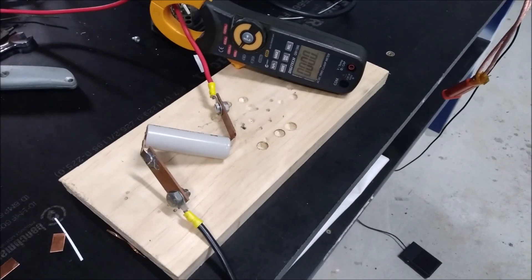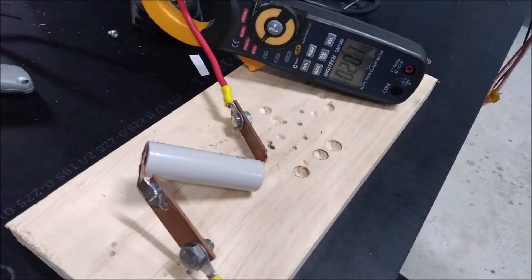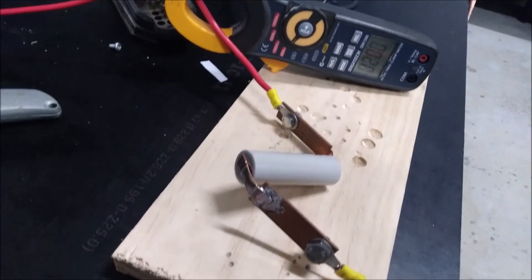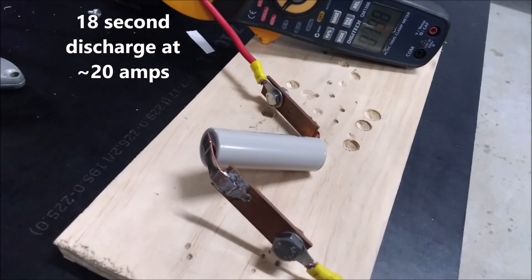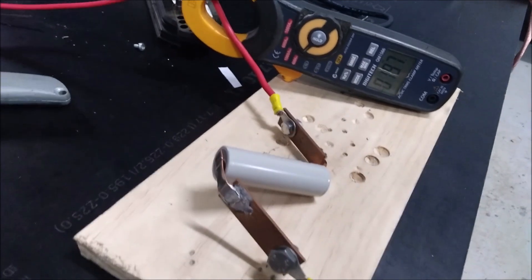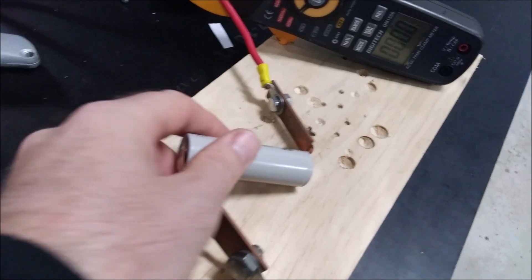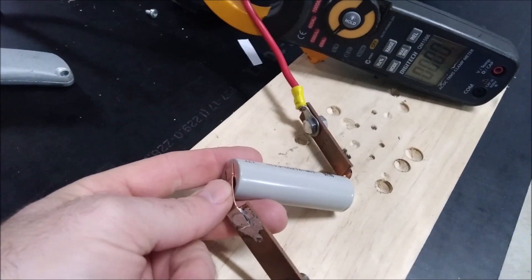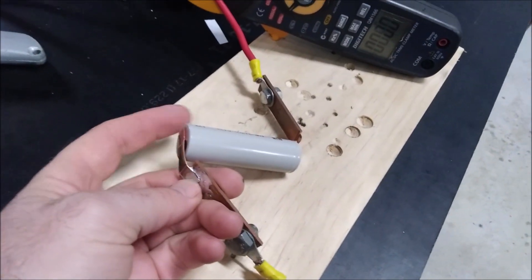After much fussing around I finally got it set up. I'll initially do about a 20 amp discharge for a while and see how that looks. Passing 20 amps through one of these isn't too unreasonable. Nothing getting hot, nothing melting. The cell is warm but the contact is probably no different to the cell — probably still a bit of warmth from when I soldered it.